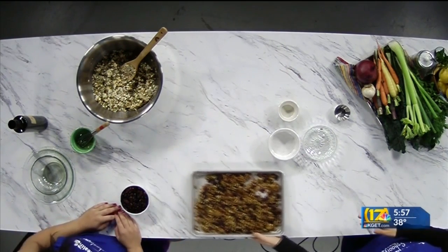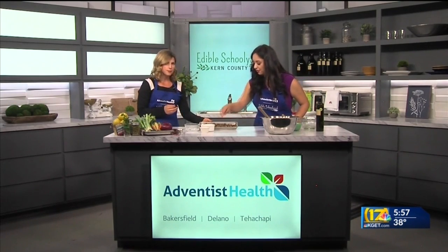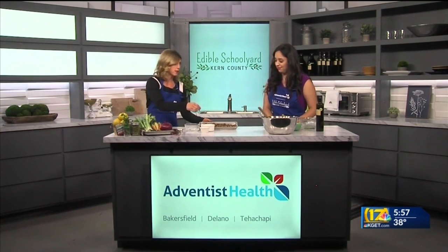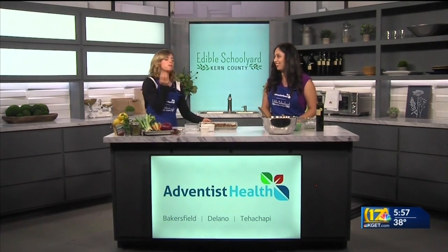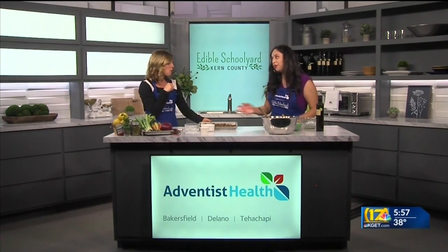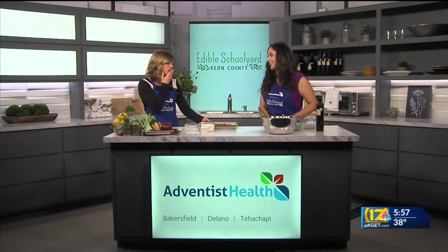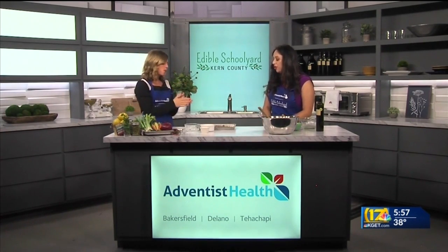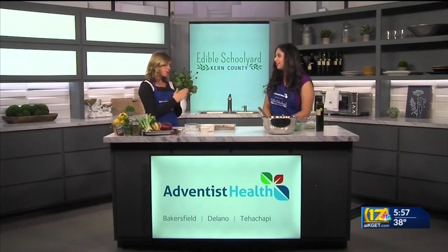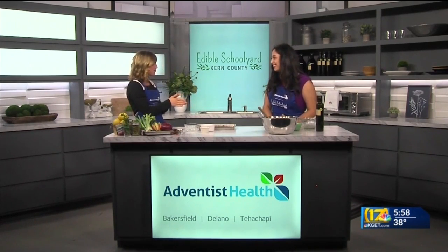It's really beautiful with all the colors. We make this with our fourth graders and it's always a really big hit. It's a snack that kids can really make themselves. You can serve it over yogurt, with milk, or just by itself. We're going to post this recipe on our website, KGET.com. Priscilla, thank you so much.